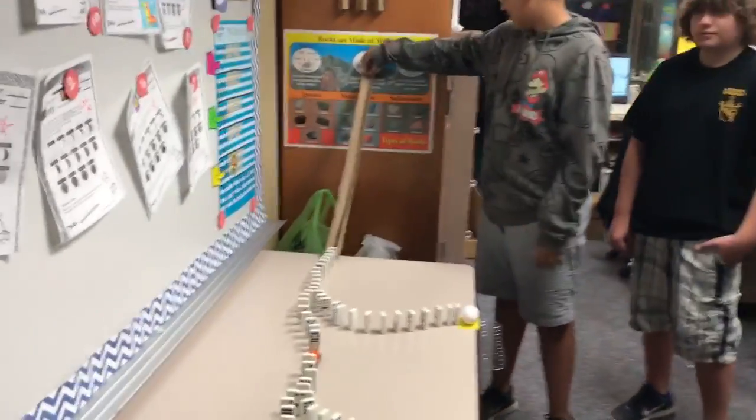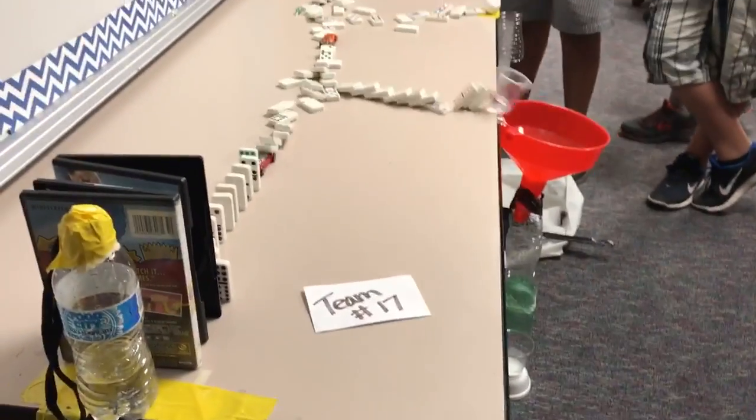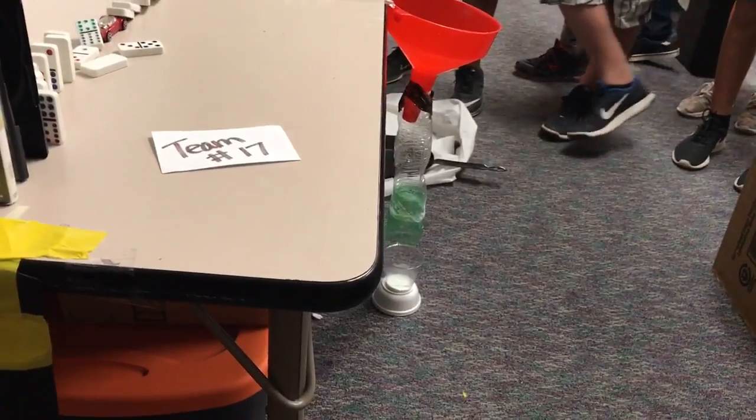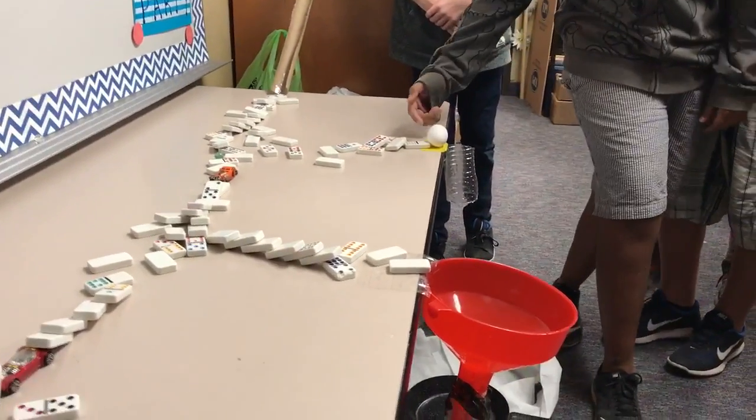Good luck on your take three, guys. There it goes — chemical reaction. So do a one tap on the egg, see if it'll go and hit the pan.